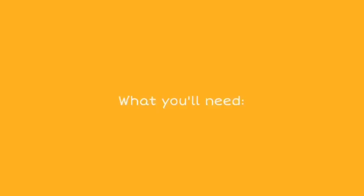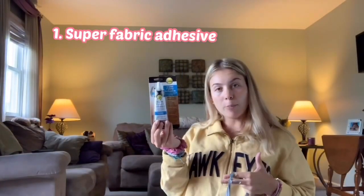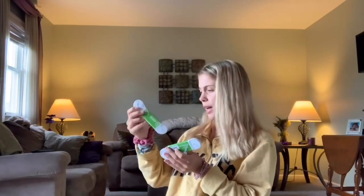I'll just tell you — I know you can't control your excitement. I'm doing a thrift flip video! I have all my goodies. We got super fabric adhesive, fun paint, paint brushes, and then I have some elastic.